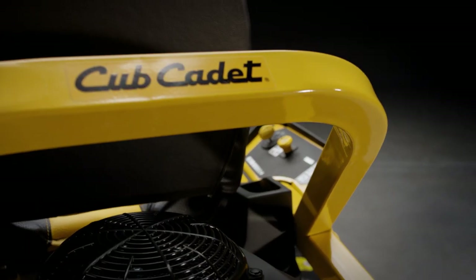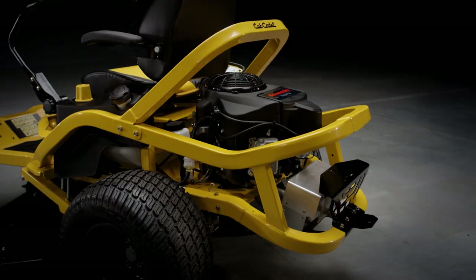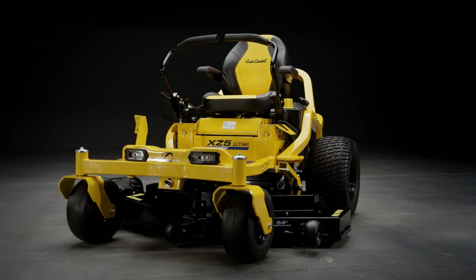More than 63,000 hours of testing and designing have turned the new XZ5 into the ultimate cutting-edge yard sculpting machine.